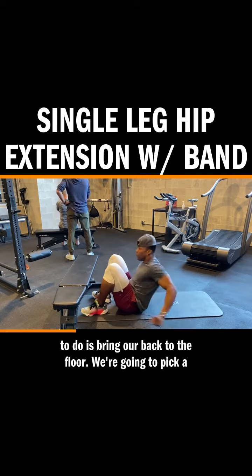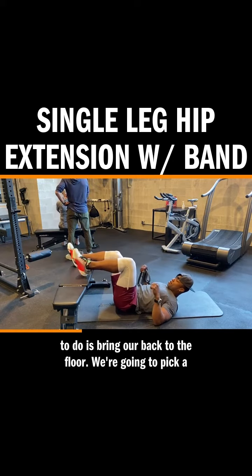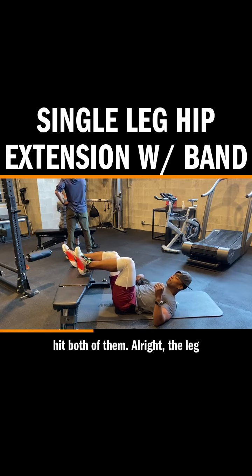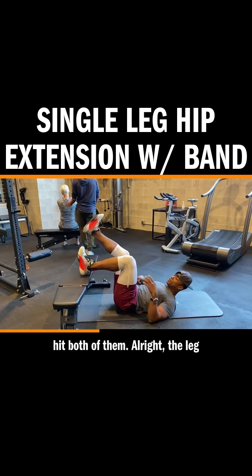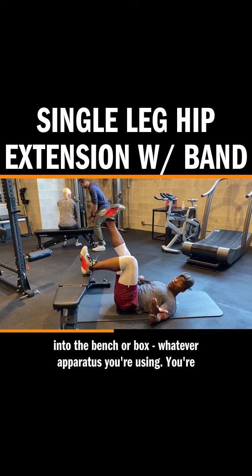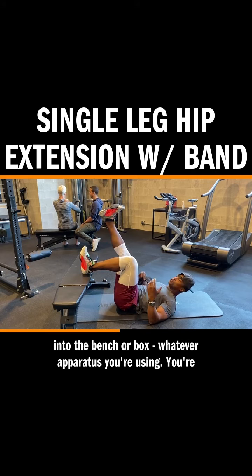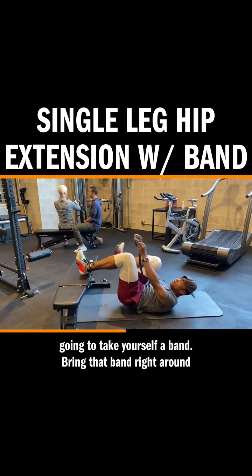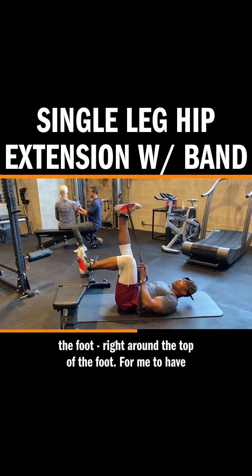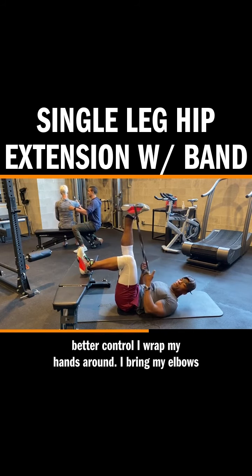So what we're gonna do — bring our backs to the floor, we're gonna pick a leg. It doesn't matter because you're gonna have to hit both of them. The leg that's gonna work is my left leg. I'm gonna dig that heel into the bench or box, whatever apparatus you're using. You're gonna take yourself a band, bring that band right around the foot, right around the top of the foot. For me to have better control, I can wrap my hands around.